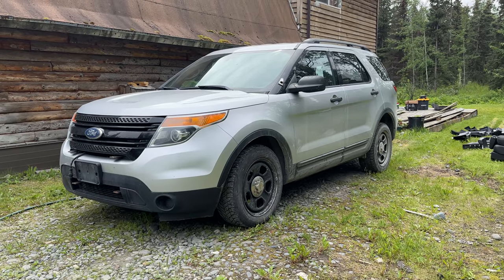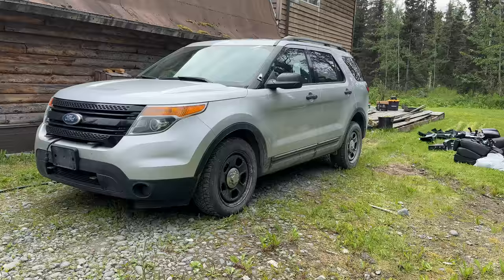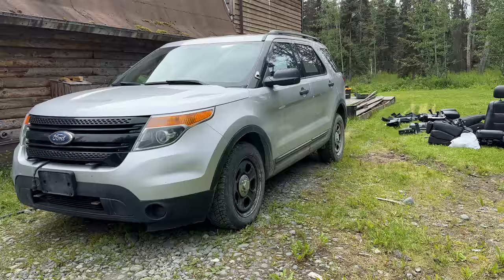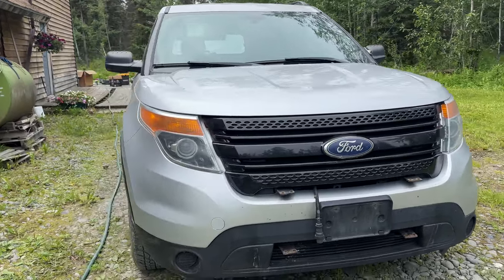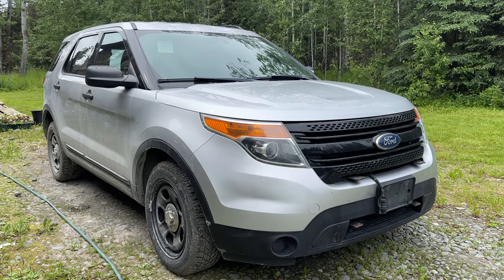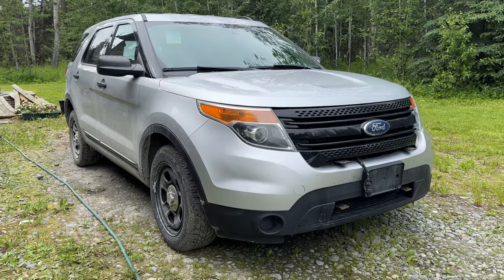This is my 2013 Ford Explorer, but really it's a 2013 Police Interceptor Utility, which is the police version.